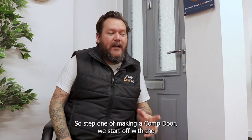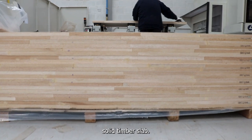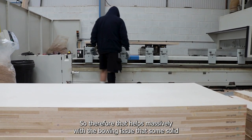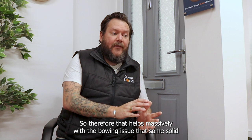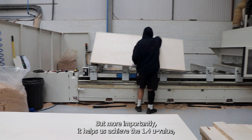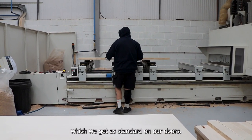Step one of making a composite door: we start off with a solid timber slab. It has only one species of timber inside, which helps massively with the bowing issues that some solid timber composite doors have, but more importantly it helps us achieve the 1.4 U-value which we get as standard on all our doors.